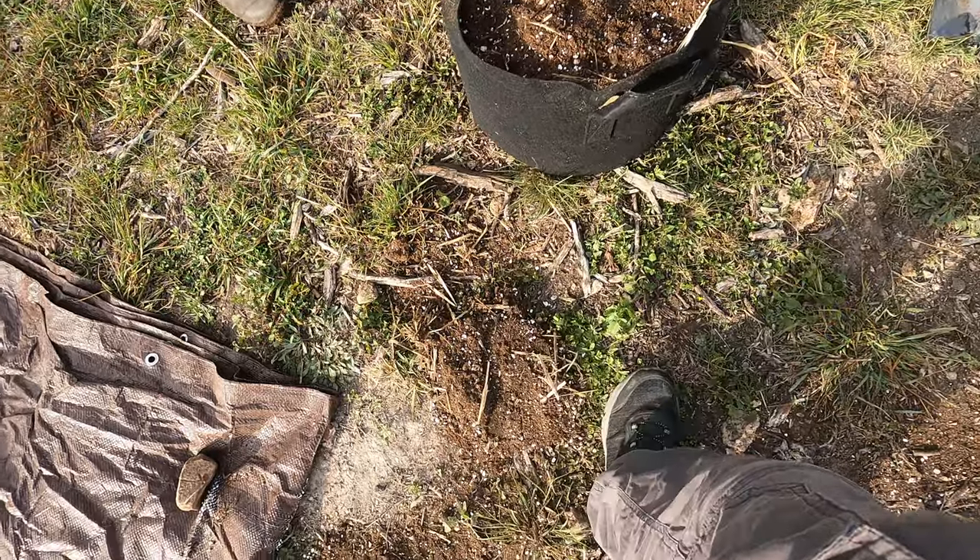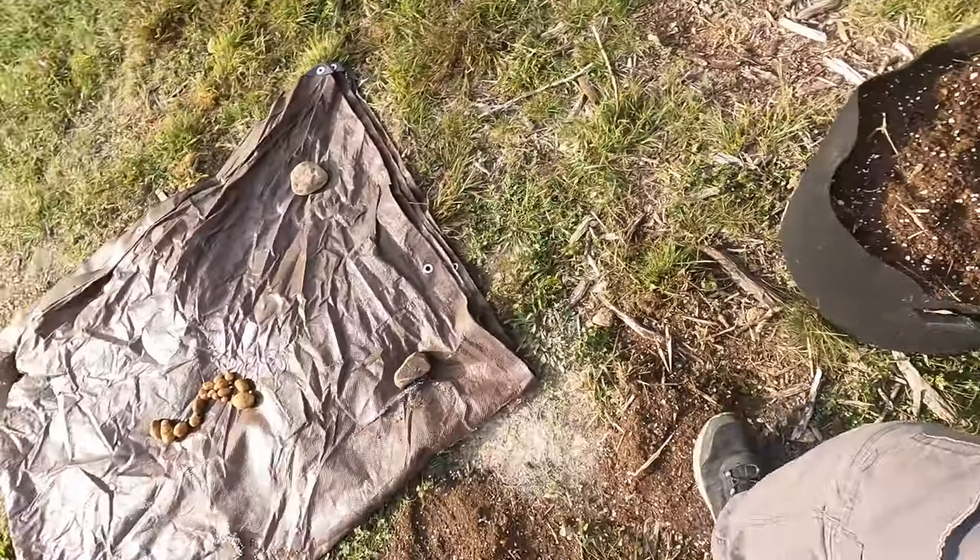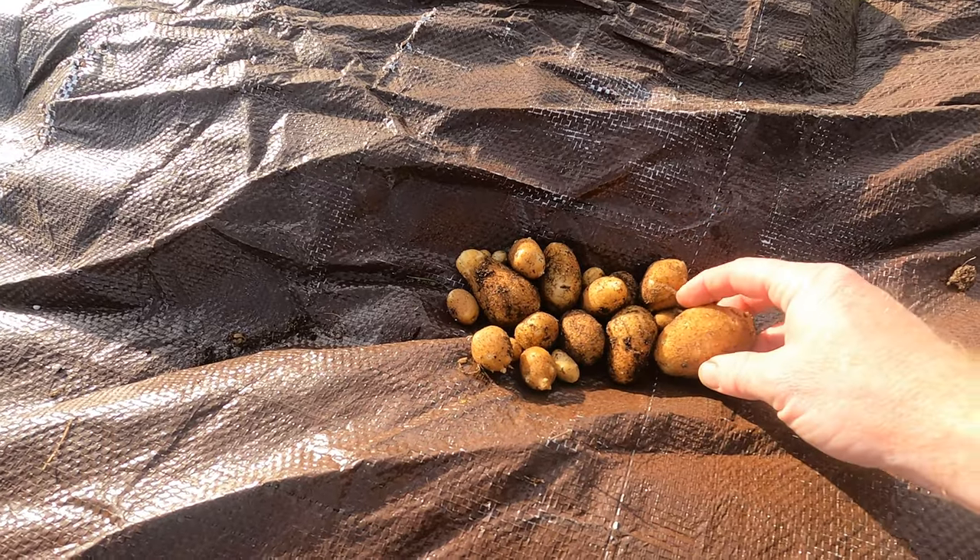We lost a little bit of dirt right here. I'll go ahead and plant some lettuce in here — that'll be it. Thank you for watching. I will see you guys on the next video.